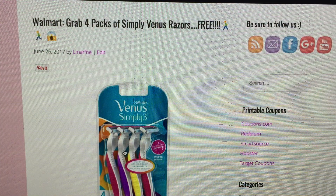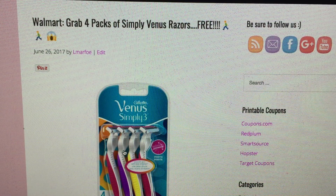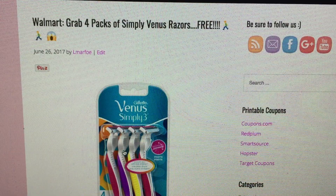At Walmart, you can grab up to four free packs of Simply Venus razors completely free with a printable coupon and an Ibotta rebate. So I'm going to go ahead and get started.